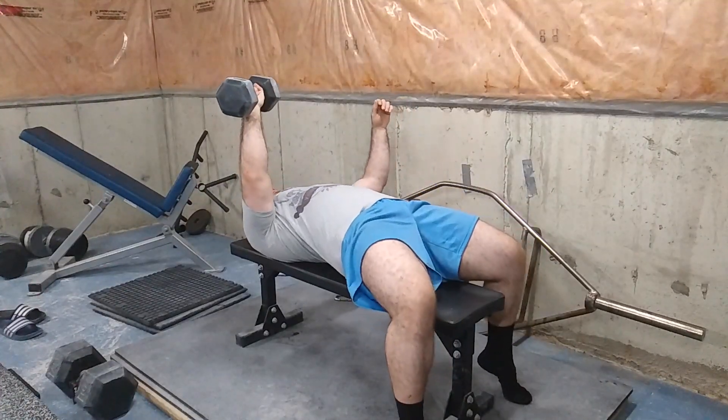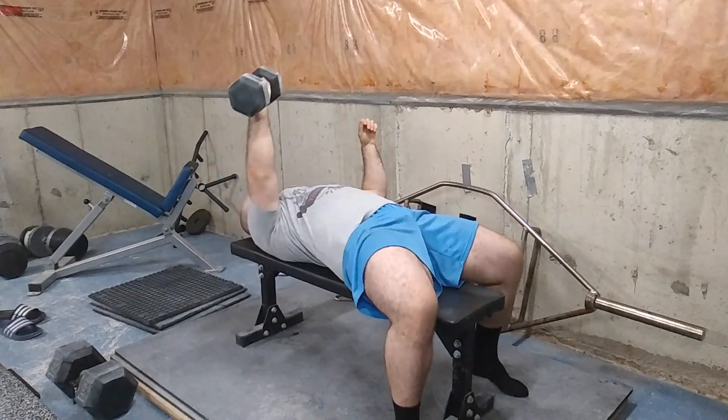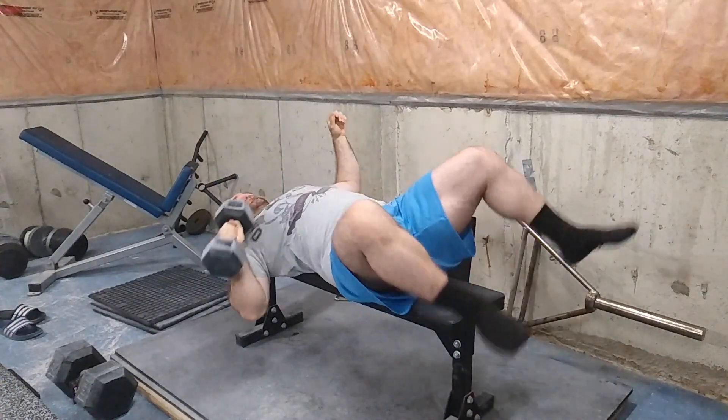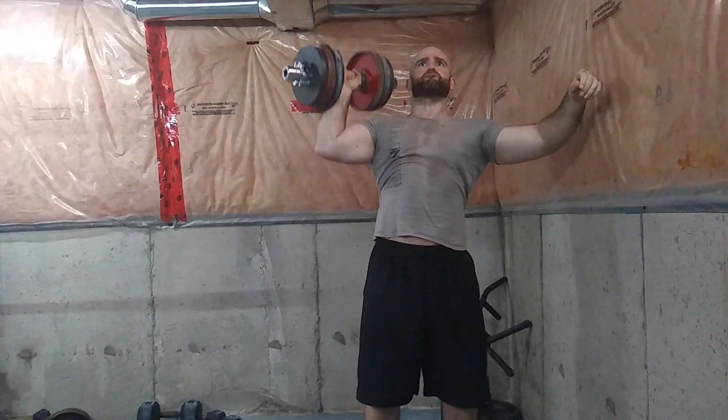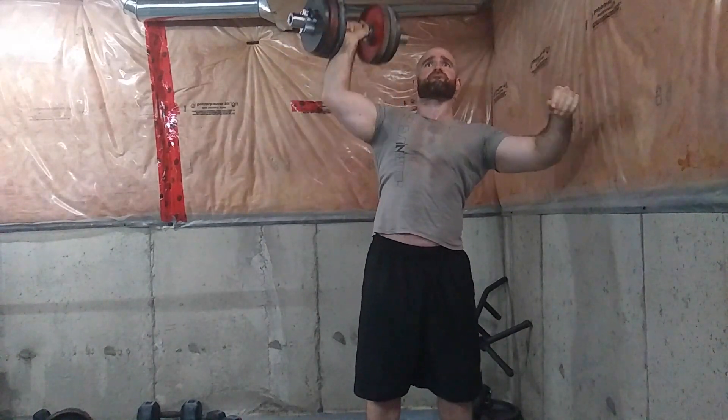What makes unilateral exercises difficult is instability — there's a balance issue involved because the weight is more on one side of the body, or you're trying to move the weight with only one side. For example, with a flat dumbbell bench press, as the weight comes down, your body would be turning off the bench, so you have to stabilize. With a one-arm overhead press, the opposite oblique muscle works harder to prevent you from tilting.